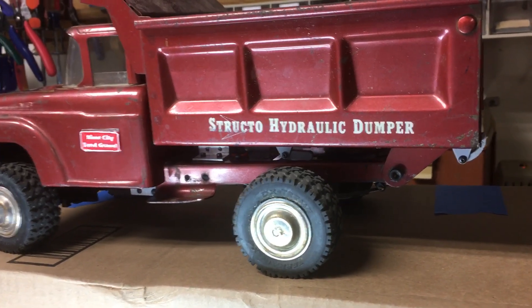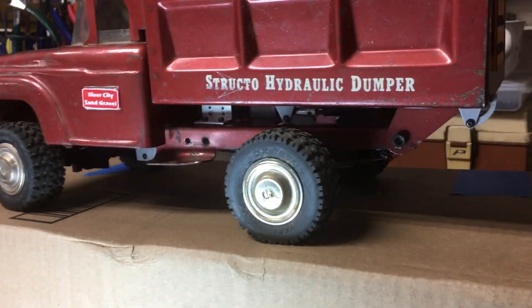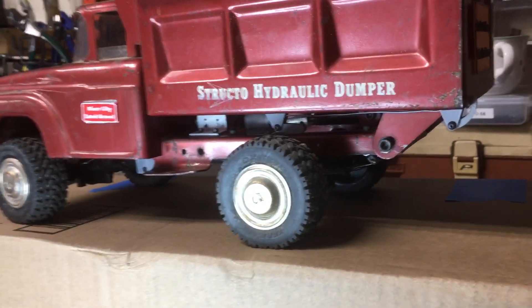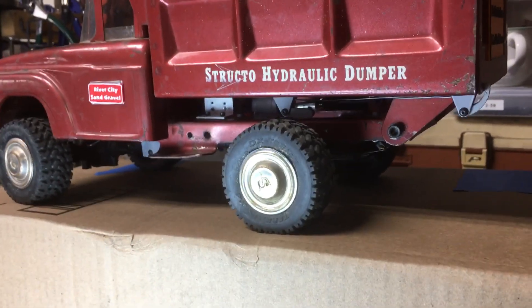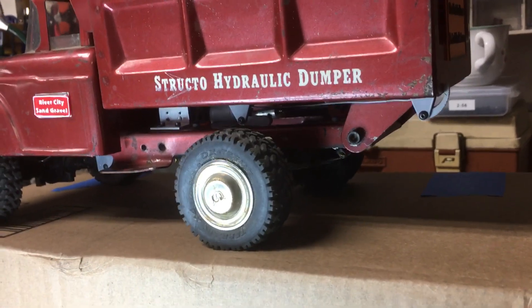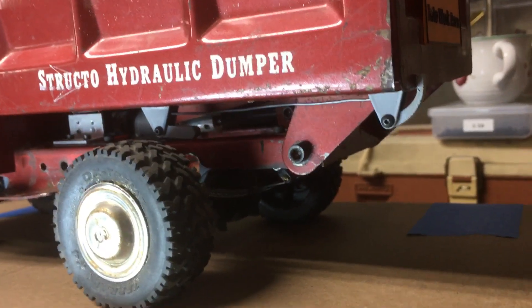Hi guys, welcome to the shop. I thought I'd share my new tailgate latch that I've got going here — it's working pretty good. I think we'll find out next week at the show. I had a torsion system set up with bent wire and a spring and wasn't happy with that. It would try to relatch too soon and then the tailgate would be outside the latch.